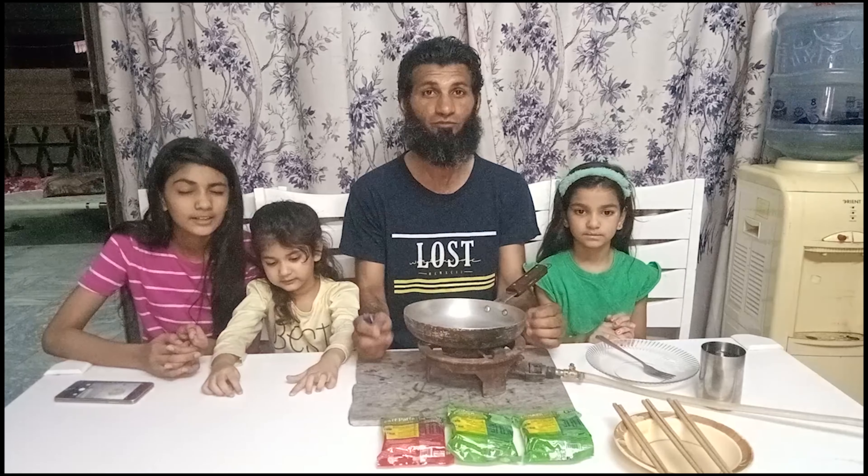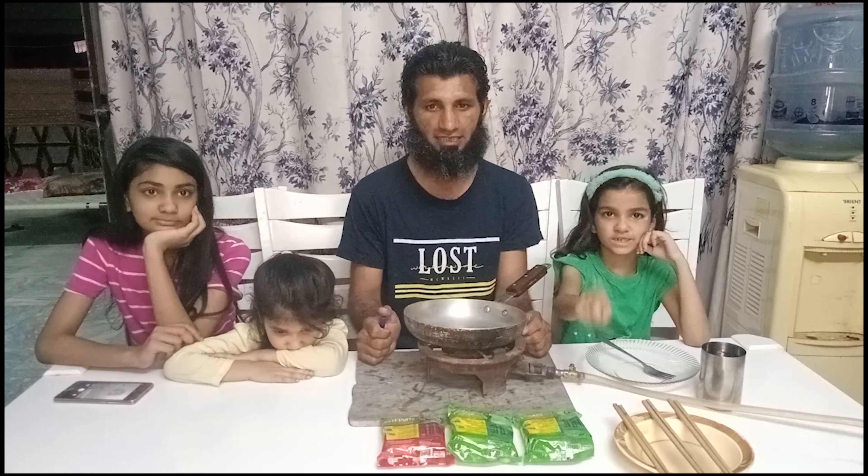So friends, today I am going to make Maggi, which feels good. Fatma will tell you how to make Maggi.